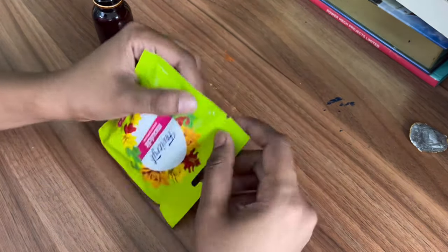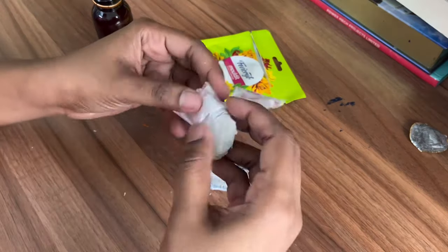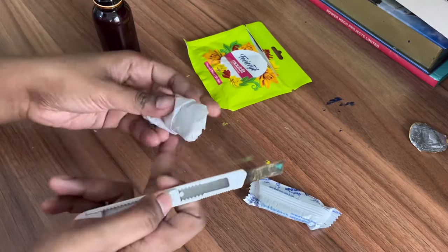Moving on to our third DIY — here I am using an empty medicine bottle to make a mini cute flower vase. For that I am using Fevicryl molded clay, you will get this for 25 rupees and we can make a lot of designs and crafts with this kind of clay.